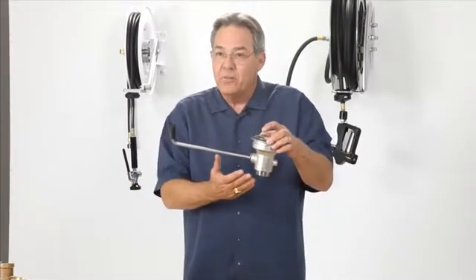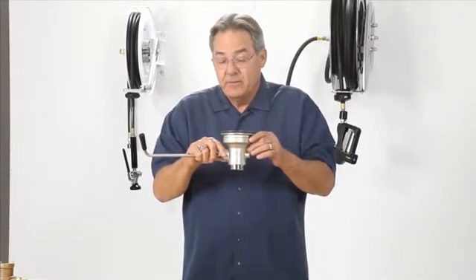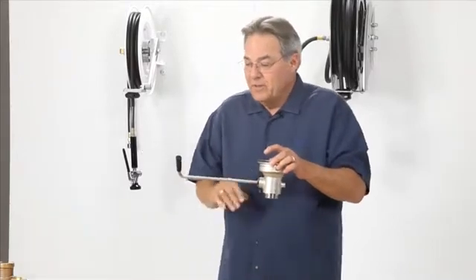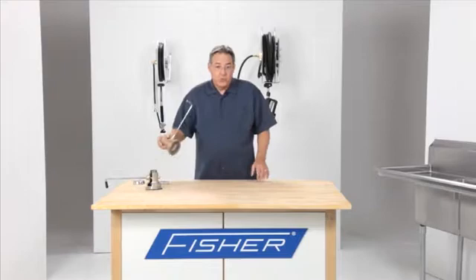Now you have water on the floor. The plumber comes in and replaces the drain. It's all about expense. Now let me show you today's new standard for drains, the Fisher Drain King.